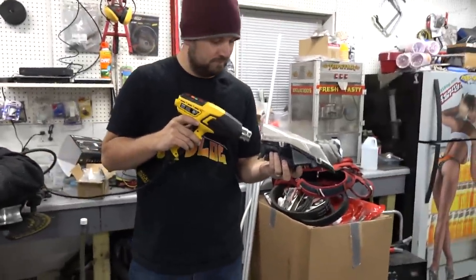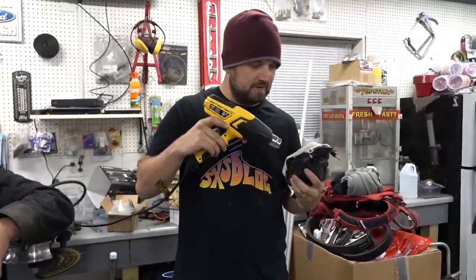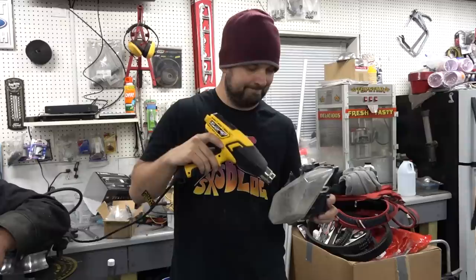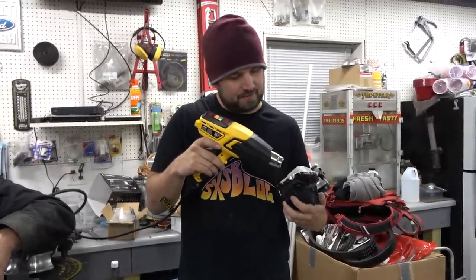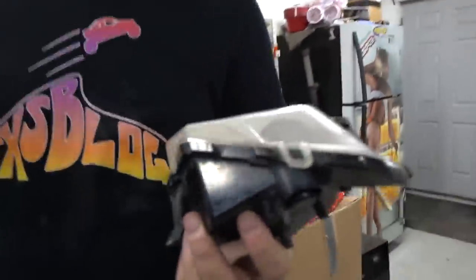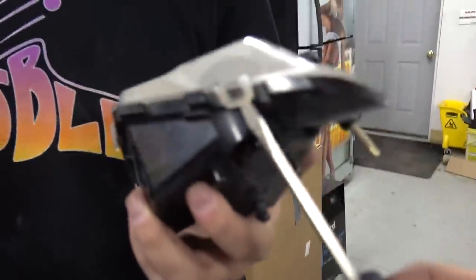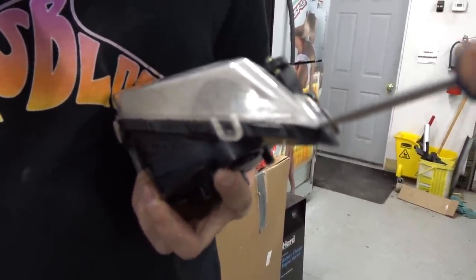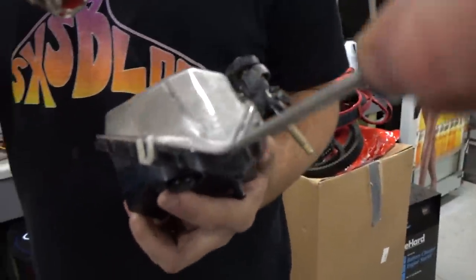This is a thing people do for headlight mods - a lot of times they'll put them in an oven to get the glue to melt. We don't have time for that. You should get a little screwdriver and see if you can pop that corner - see if the glue is letting go. That corner is now melted - there's no doubt about that. Try to get that sucker popped loose.